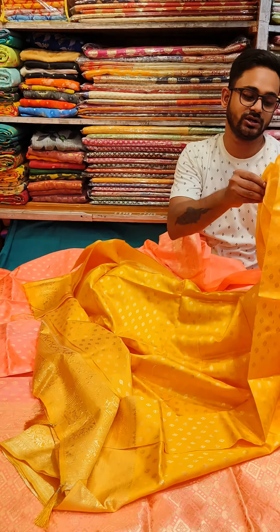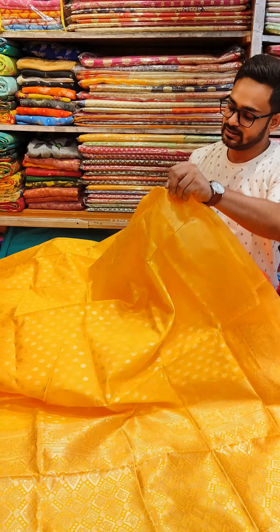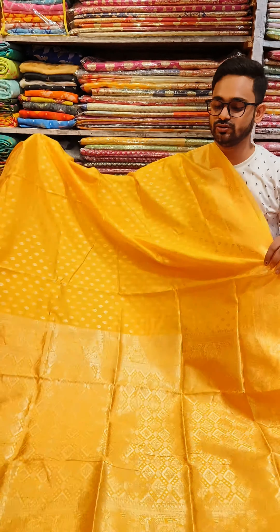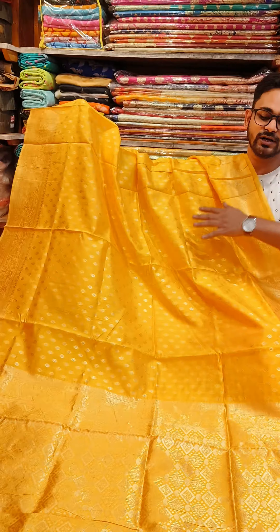I am going to show you the price range. It is only 500 rupees. It is very beautiful — just next to impossible value. I am going to show you the same color options.